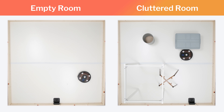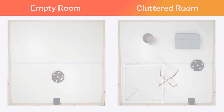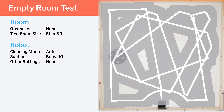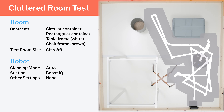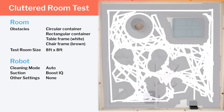We tested the robot's cleaning efficiency and coverage in two different environments: an empty room and a cluttered room. In our empty room testing, we see the 30C Max's random cleaning pattern demonstrated quite well, with very good, even coverage across the whole room. In our cluttered room testing, we again see a random cleaning pattern and very good, even coverage across the whole room.